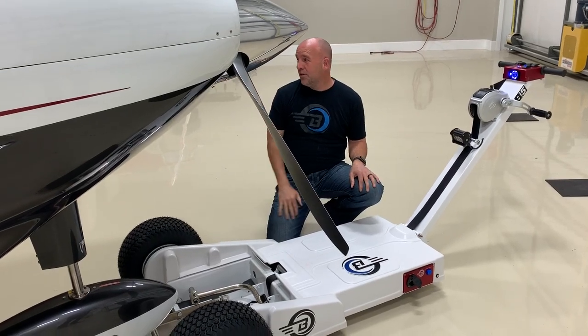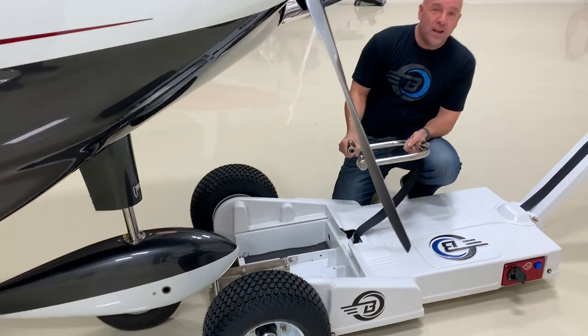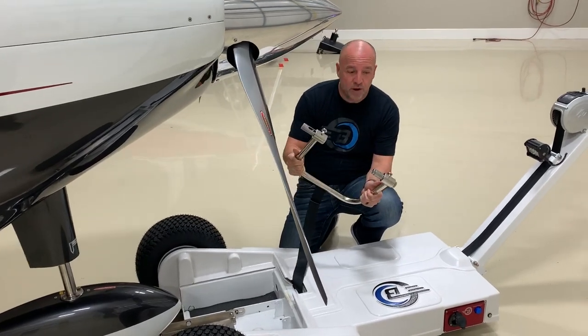I'll show you how the quick lock fork hooks up to the Cessna and also some of your Lance Air products. This is the same quick lock fork we use on a Cirrus and tailwheel airplanes. This will move about 20 different airplanes.